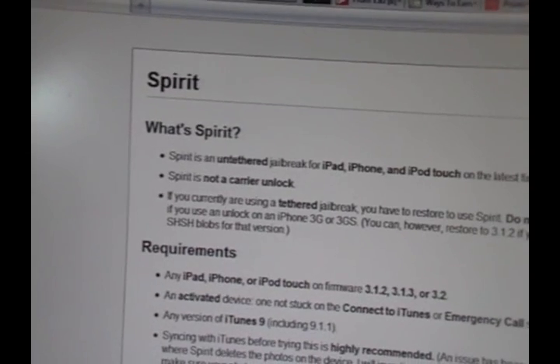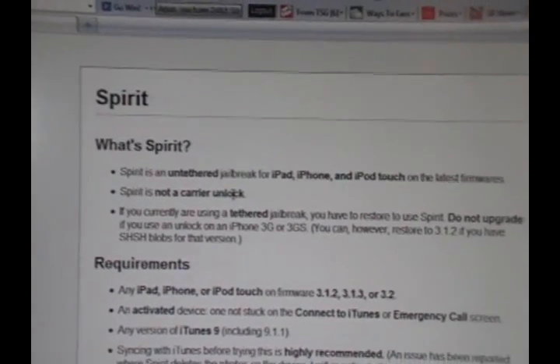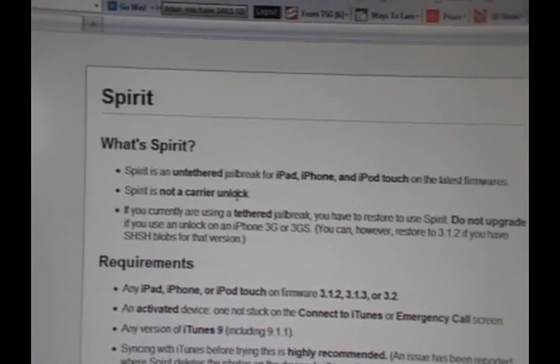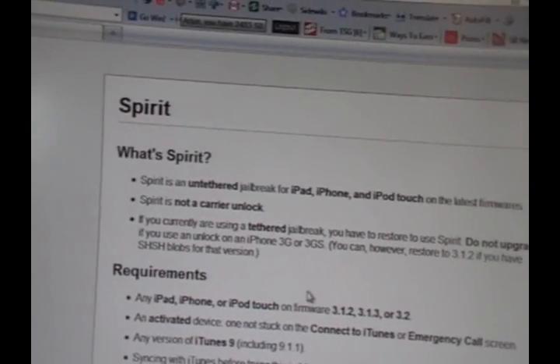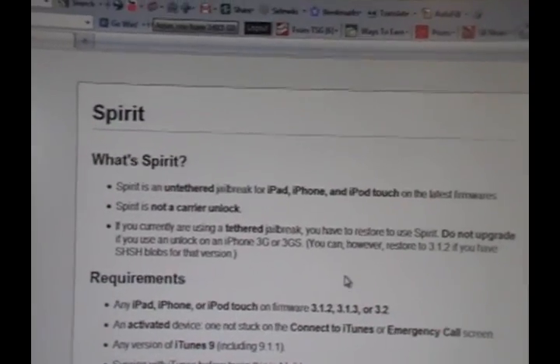This is not a carrier unlock — this is a jailbreak; two very different things. An unlock is when you can use your device on any SIM card on any network, and a jailbreak is when you can install third-party applications and themes by getting a third-party application manager.